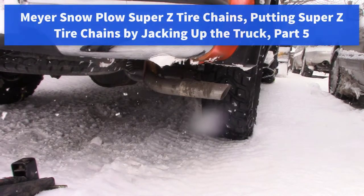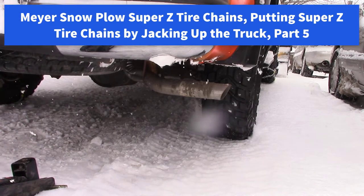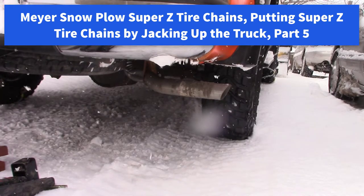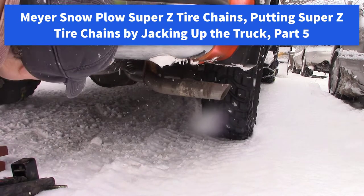Hi all. I'd like to do a quick video on putting tire chains on your pickup truck, and I want to demonstrate how easy they go on when you jack up the tire just a little bit.